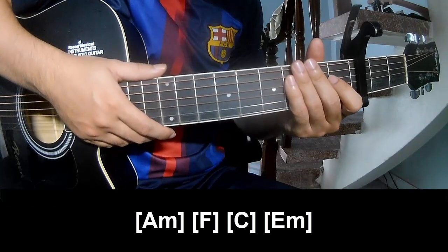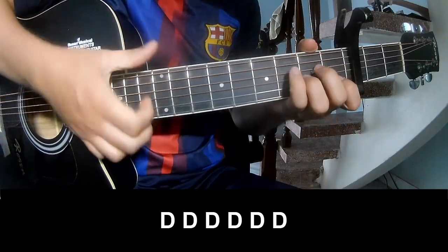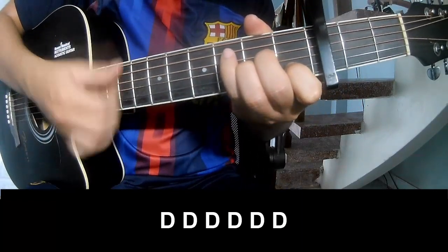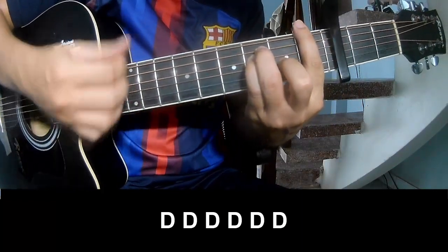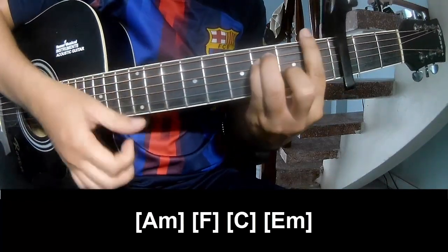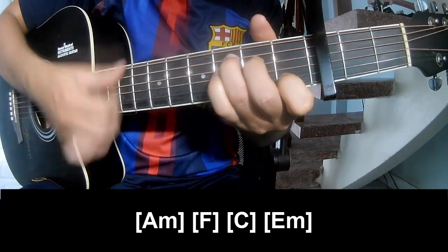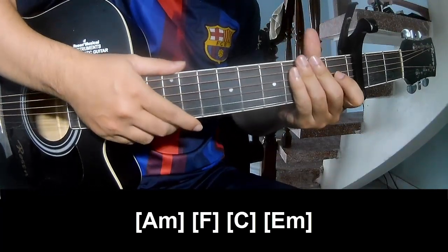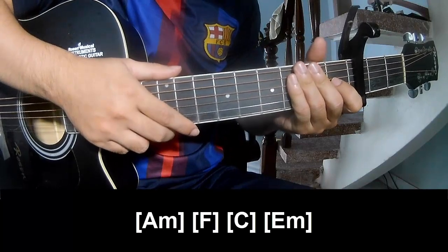The strumming pattern is the same as the chords. Go to the chorus and should play along Am, F, C, E, F. The strumming pattern is the same as the chords. Thank you for watching and I'll see you again.